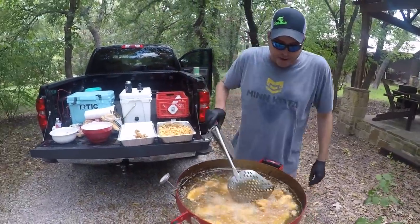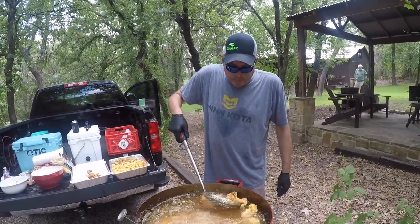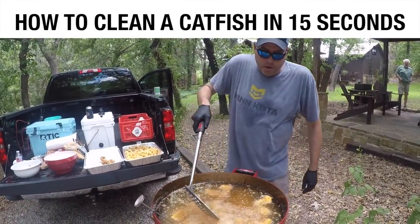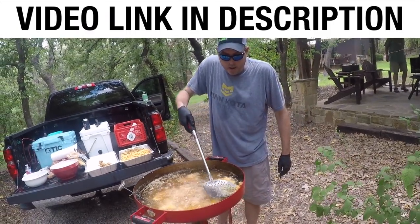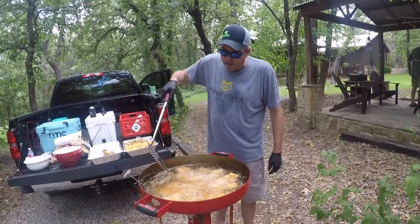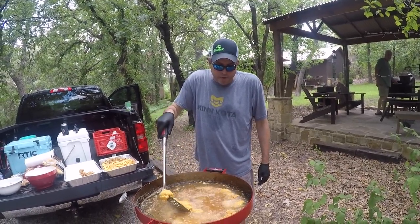A lot of cooking catfish is in the prep — making sure that you clean it well, get all the bones out of it, wash it really well, get all the blood out of it, and get that red meat off of it.